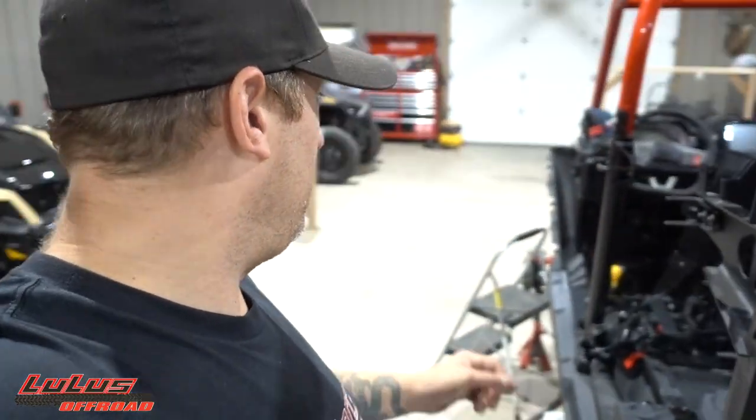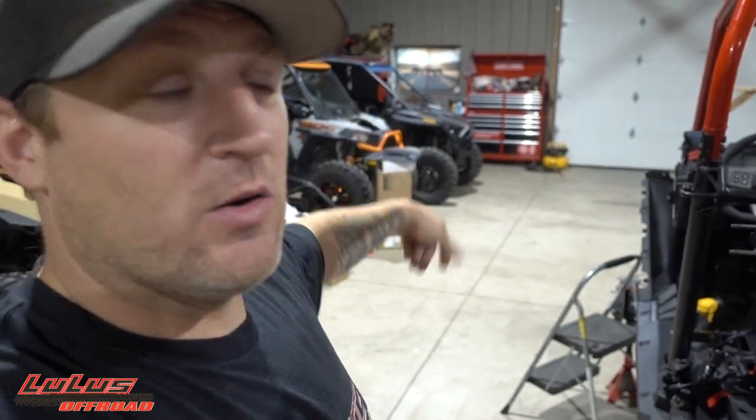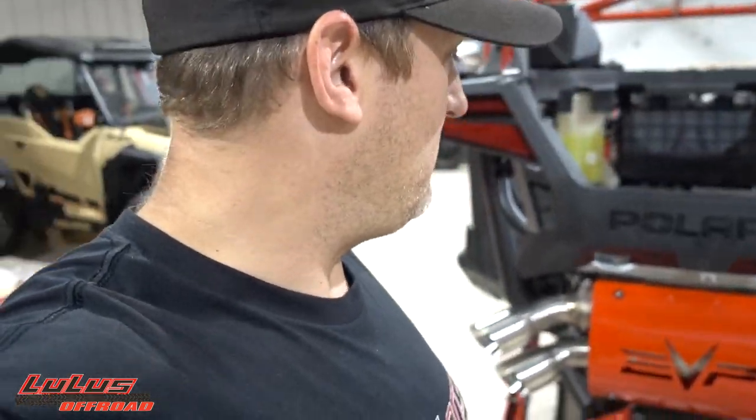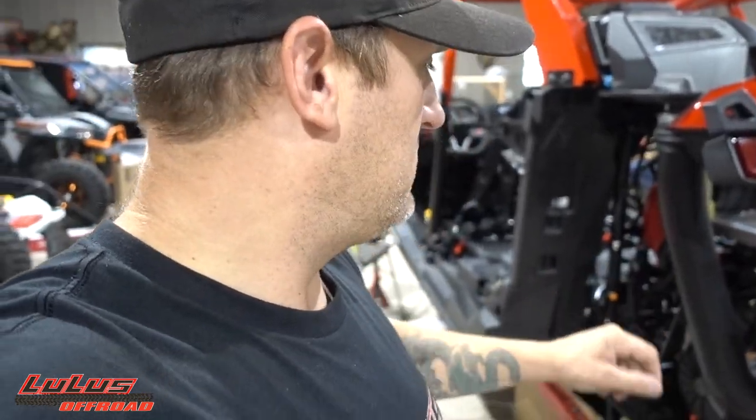Razorback's the best out there. I love their temp gauge — you guys have seen it on Austin's Turbo S and my Turbo S. I actually did a really awesome Razorback temp gauge installation video on the Turbo S that I never uploaded. Maybe I'll get that done for all you Turbo S guys — it's pretty in-depth. But today we're doing it on the Pro XP.